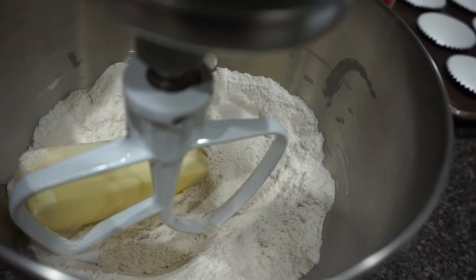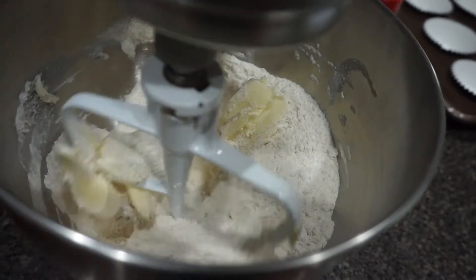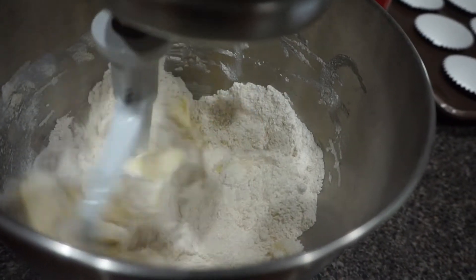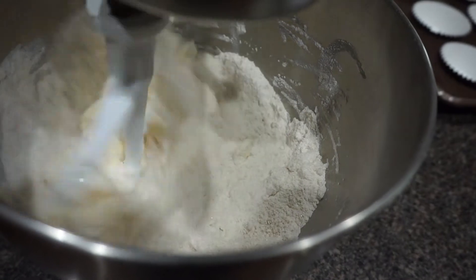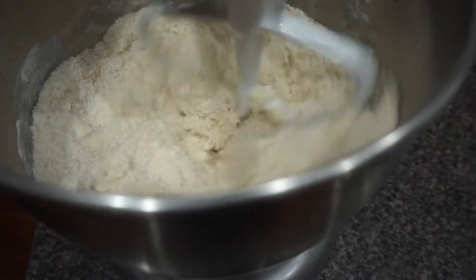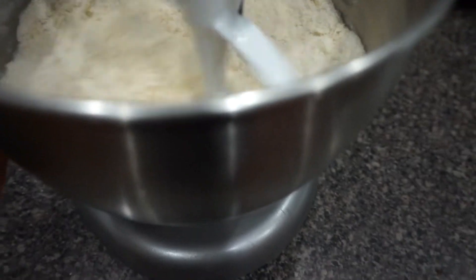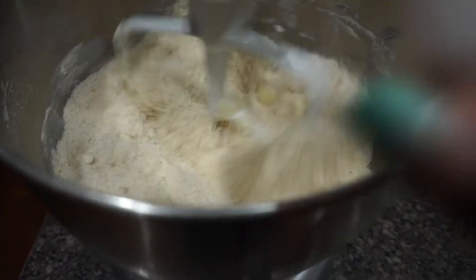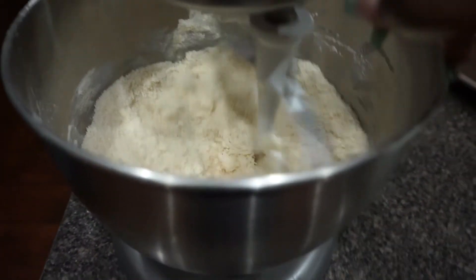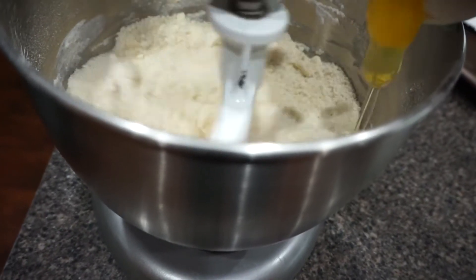Once you've got your mixture all powdery, go ahead and add your stick of butter or half a cup of margarine if that's all you have. Then whisk or beat that together until it's completely smooth. I'll do a fast clip to show you what the texture should look like — you can see it's still a powdery texture but you can see some creaminess start to form. When it's at that state, go ahead and add two eggs.